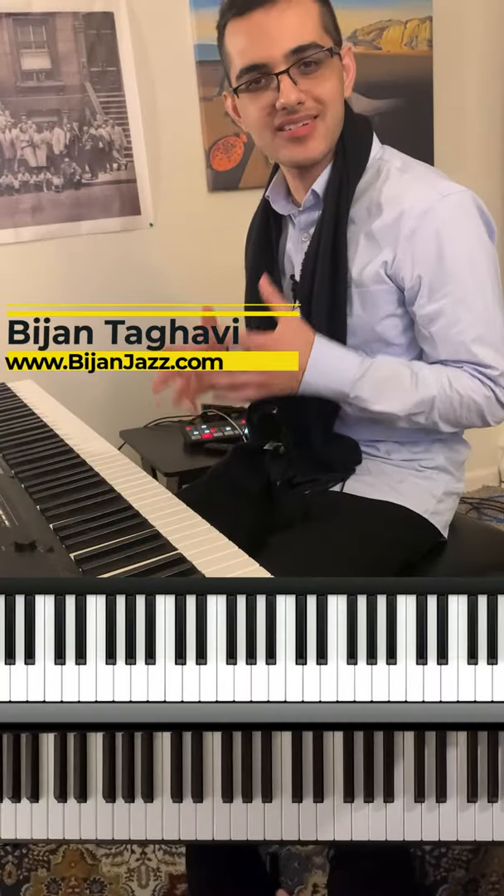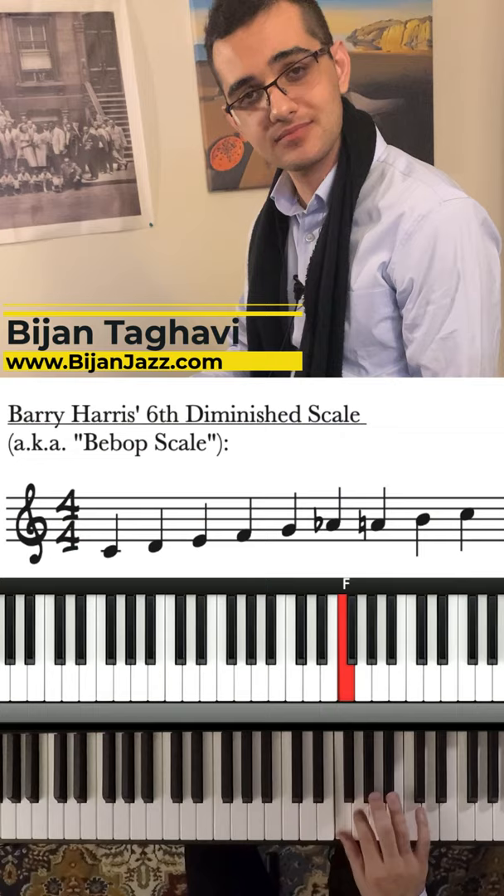You've probably heard of Barry Harris' 6 diminished scale, and you know that you can create chords from this scale — for example, as a drop 3.